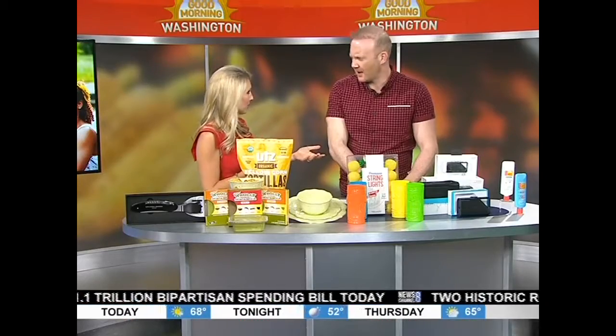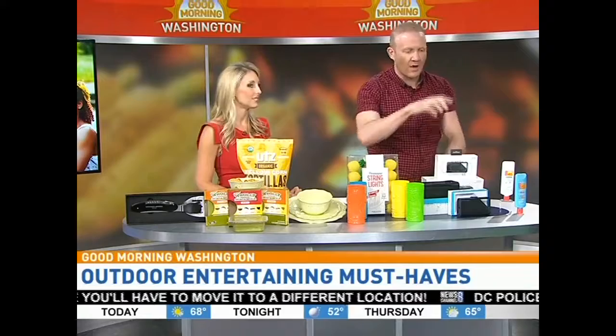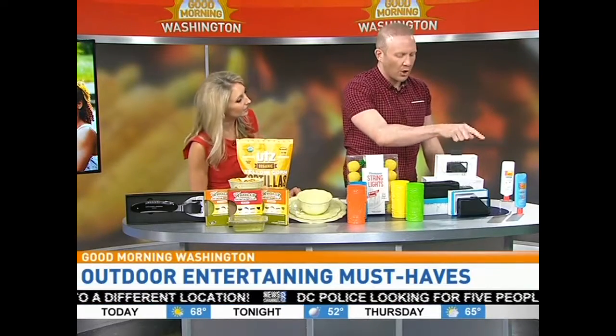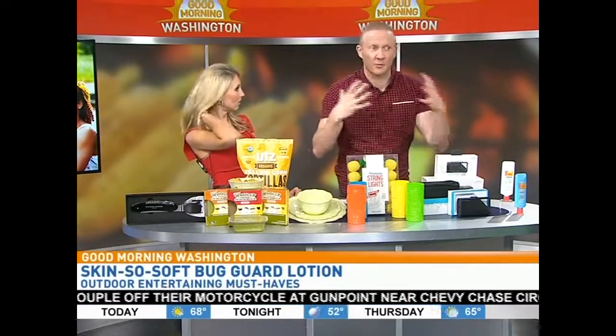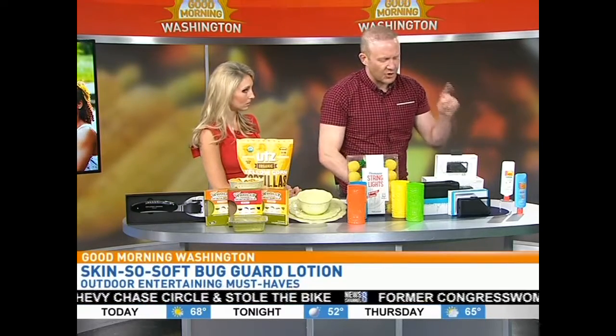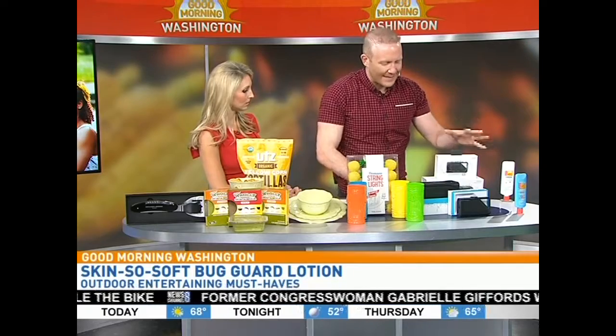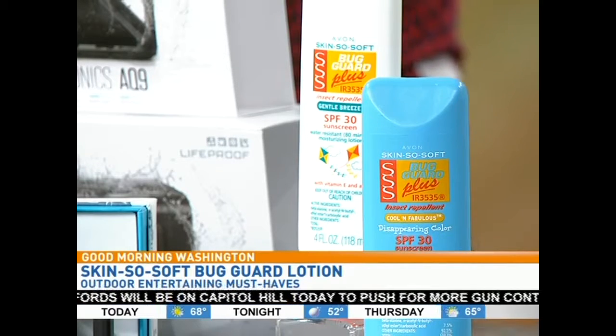If you want to be the ultimate host and have everybody over to grill out outdoors, let's jump right in. When we start the party outdoors, we need our sunscreen and we need to keep the bugs away. This is Avon Skin So Soft Bug Guard Plus lotion — SPF 30 and it repels bugs. Zika virus is still out there, it's a real thing. Two different kinds here: the Gentle Breeze is a hypoallergenic, scented SPF 30 lotion with a springy fragrance. The blue one is called SPF 30 Cool and Fabulous Disappearing Lotion.